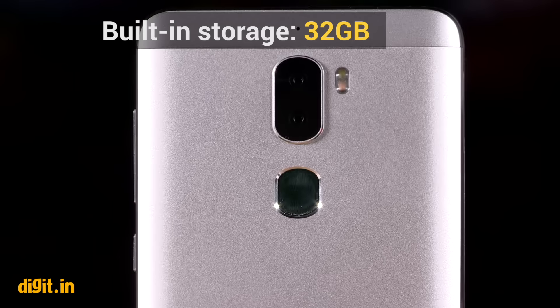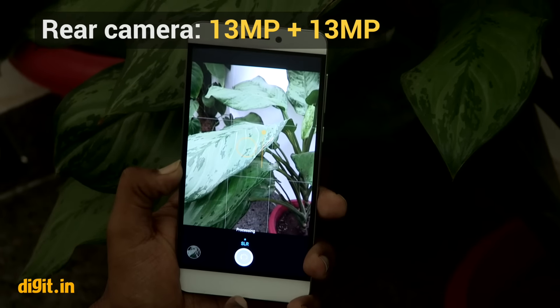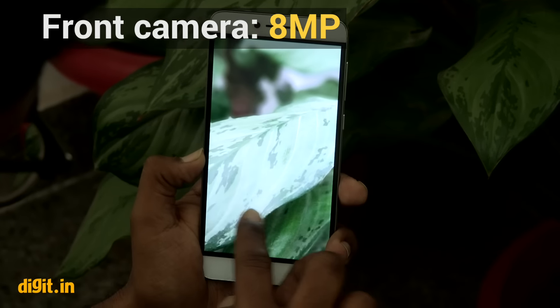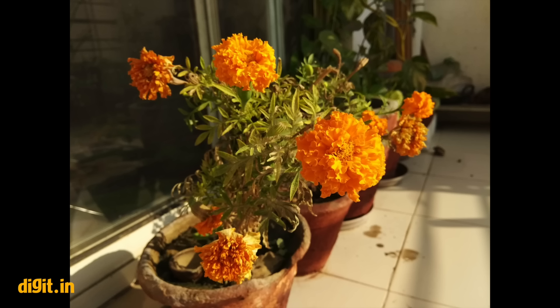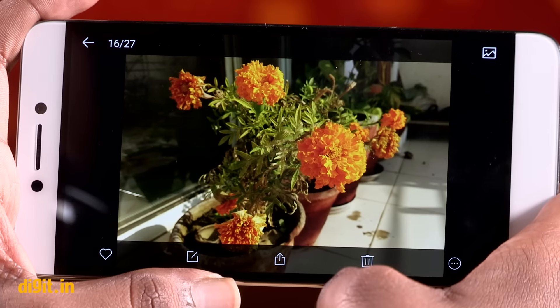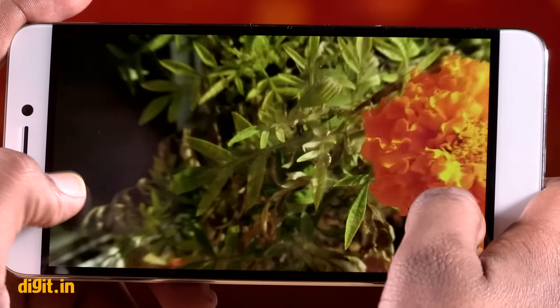The phone uses two IMX-258 Exmor RS sensors — one is the main camera which captures colour photos and the other shoots the same images in monochrome. The camera software then combines the images from both 13-megapixel sensors to create one image. On the Cool 1, images turn out to be really good, but don't go expecting the Huawei P9's quality. In fact, the Nubia Z11 Mini takes better photos than this one. While details are good, there is some visible noise even in pictures taken during the day.